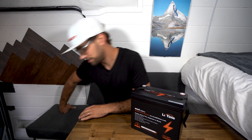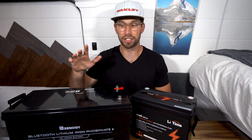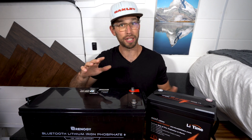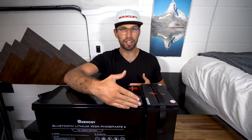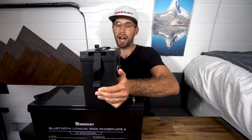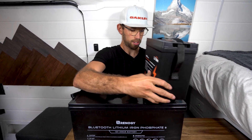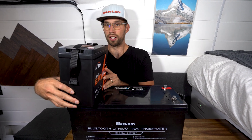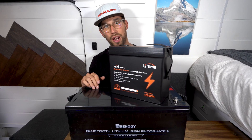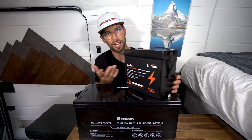Now this is impressive. This is the Renogy 200 amp hour lithium iron phosphate Bluetooth battery — I have a review on this so check it out if you're interested. This is actually insane because this 200 amp hour battery's length is almost the same as the width of the LeeTime. So if you were to buy LeeTime batteries instead of Renogy's 200 amp hour, you could fit four of them — giving you 400 amp hours versus 200 amp hours with the Renogy.